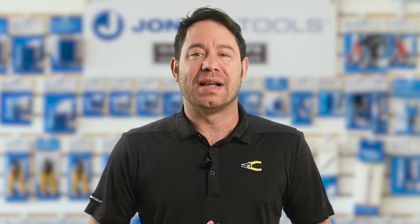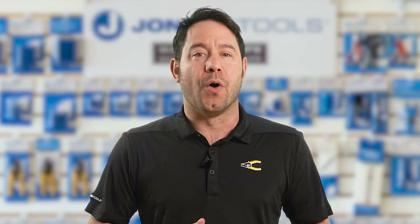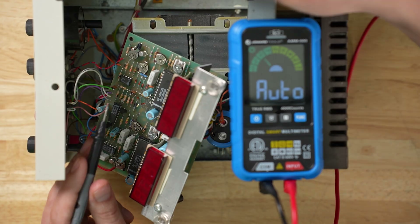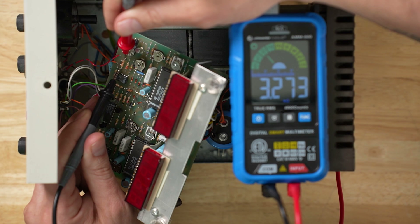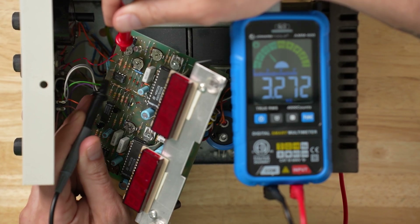So now let's try and test another function the digital multimeter can automatically detect. We're going to touch our leads to two sides of a resistor on this circuit board. The intelligent multimeter automatically switches to the ohms test, knowing that we need to measure resistance. Another successful test with minimal effort on my part.